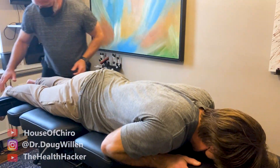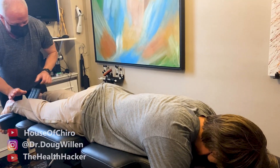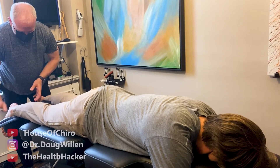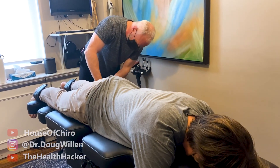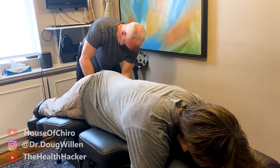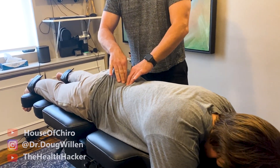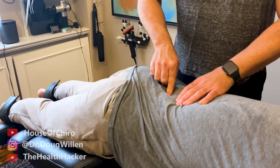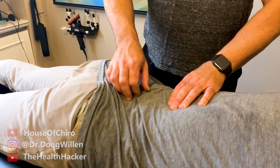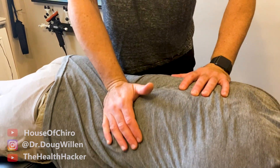Does your lower back ever get tight? Yeah, I've been working that out so it's loosened up. I might put you on a little flexion distraction for a minute — it's very gentle, it feels nice, it'll just warm you up. While I'm working anyway, it'll just be running in the background. What it does is it stretches this lower back right here and gives a gentle traction pull on the last few lumbars. I can add to it by just holding down the back while it stretches.